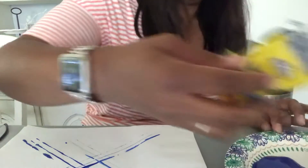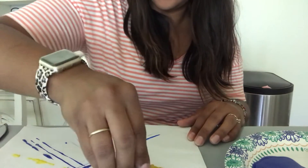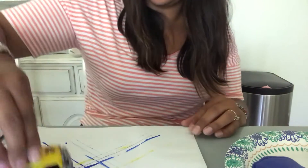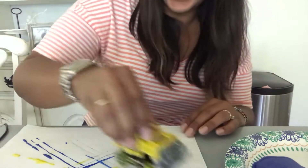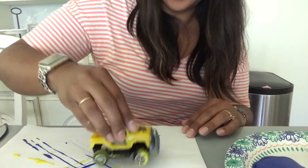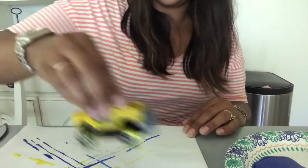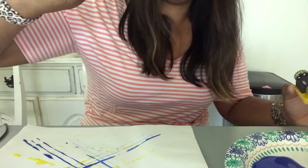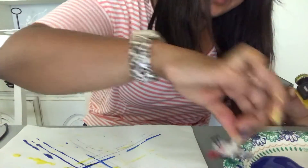I'm gonna try another car — I'm gonna try the big off-roading truck — and I'm gonna do yellow paint. Whoa, splattered paint everywhere! You can do whatever design you want. I'm gonna try the little plane now with some blue.